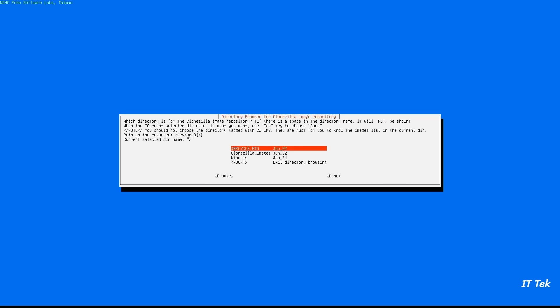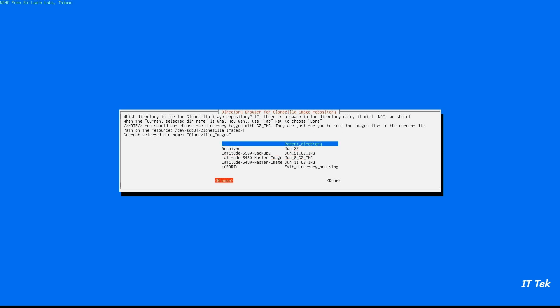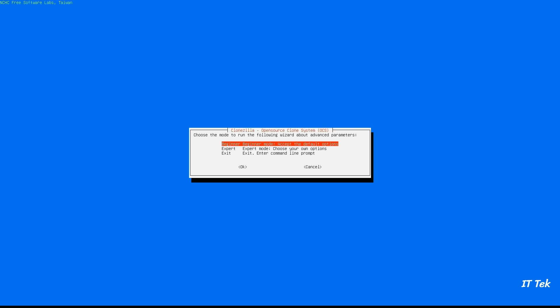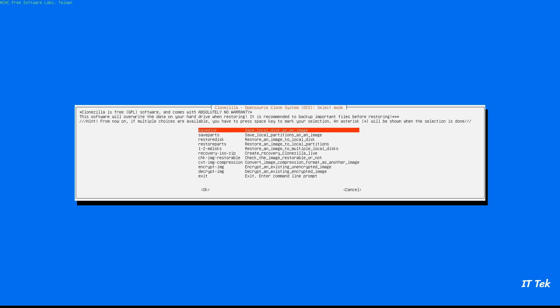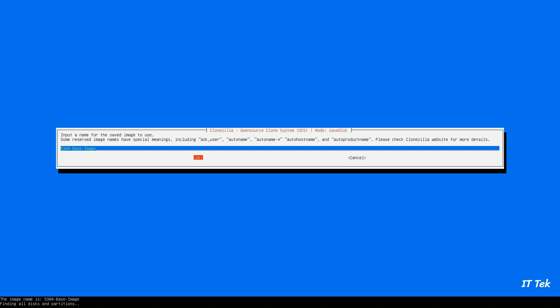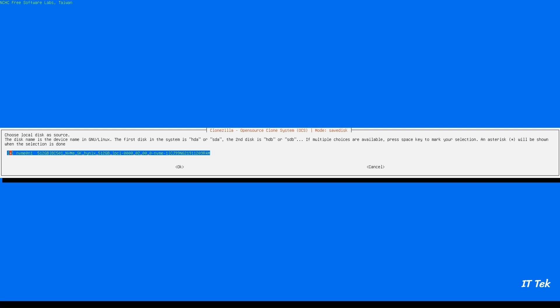Proceed with the default options. Select the folder where you want to store the image files, then press Tab to select Done and hit Enter. Press Enter to continue and select Default Beginner Mode. Select the Save Disk option to save the image and give the image a name. Select the drive to back up as an image and hit Enter to continue.